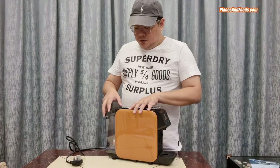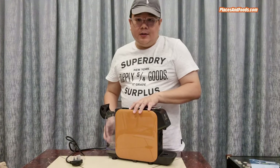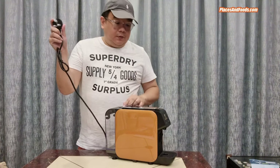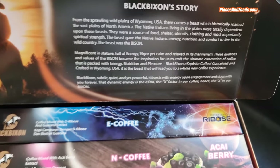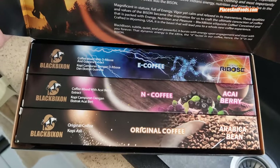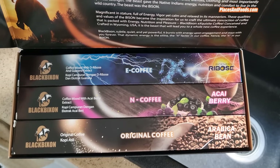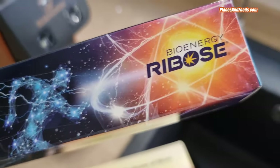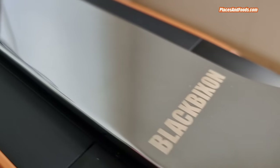The good thing is you can just open it and pour the water, but from time to time you might need to clean the container. You just plug this into the power point and the Black Bison is ready to go. These are the Black Bison coffee capsules — there are three types right now, and there will be more Black Bison flavors coming. The three flavors are: the energy coffee, the nutritional coffee, and the original coffee. These are made from 100% American beans.